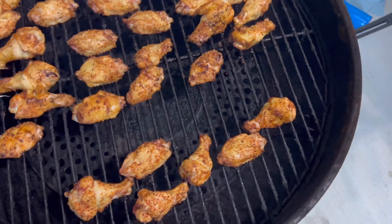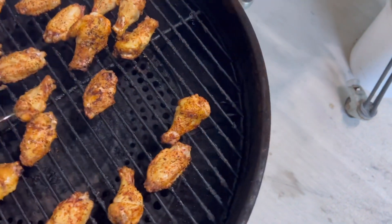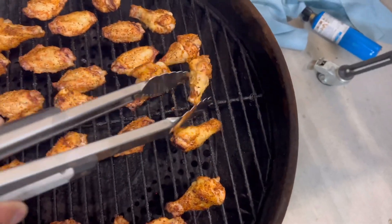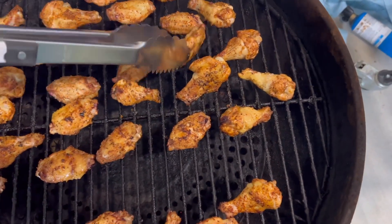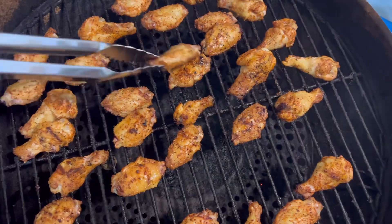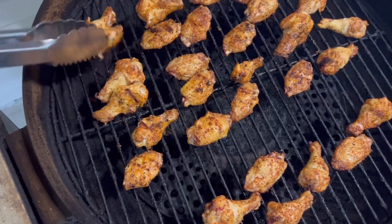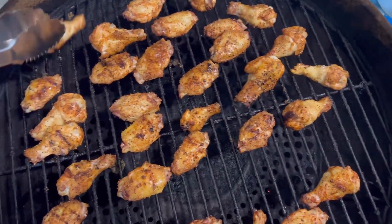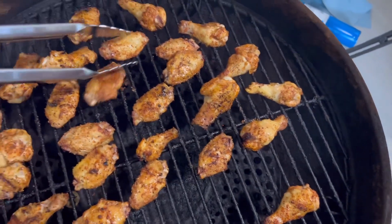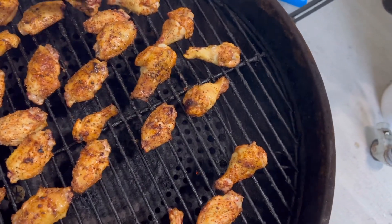I forgot to mention earlier that I like to put these skin-down first, so I'm gonna flip these over. These are probably gonna take a little less than an hour because they're tiny. By the way, this is super simple stuff — I use a heavy pair of scissors, trim off the wingtips, cut the drums away from the flats, toss them in olive oil, and then whatever seasoning you want. These are Whole 30 compliant even with the tahini — I believe tahini is Whole 30 compliant, but do your own research on that.